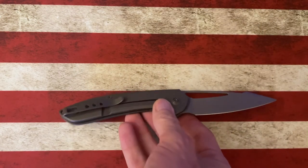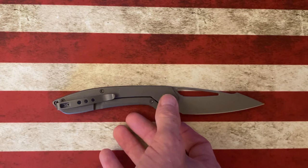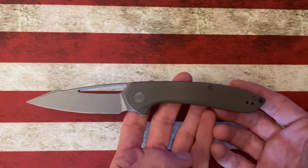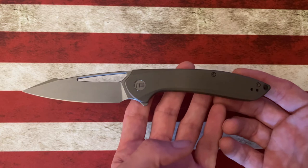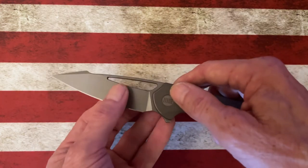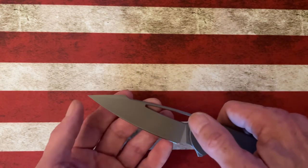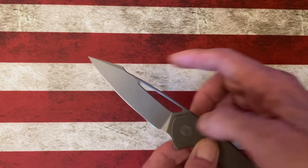The knife I'm talking about is the WE Fornix. It came out in two configurations: all black blacked out, or this raw titanium finish which I got. Both came with titanium handles and a CPM 20CV blade — a really nice flat grind that comes down to a very slicey blade edge, a very pokey point, and a nice little harpoon on the blade.